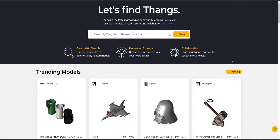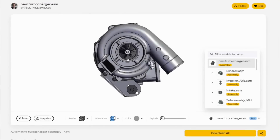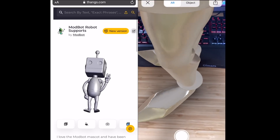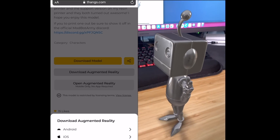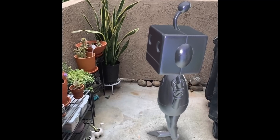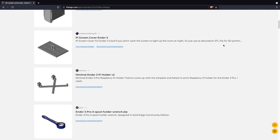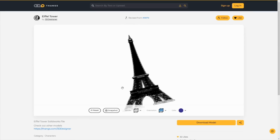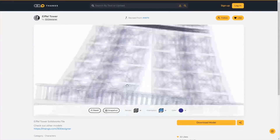Massive thanks to Thanks for sponsoring today's video. With over 2 million indexed models in their database and growing regularly, Thanks finds the exact model you're looking for. It has unique features like the ability to perform a geometric search or the recently added AR mode — I'm a very visual person and having the ability to place a 3D model in your space before printing it can be quite useful. There's also great collaboration functionality, like the ability to create a private team for working on projects where you can track different model versions and revisions. Links will be in the description.